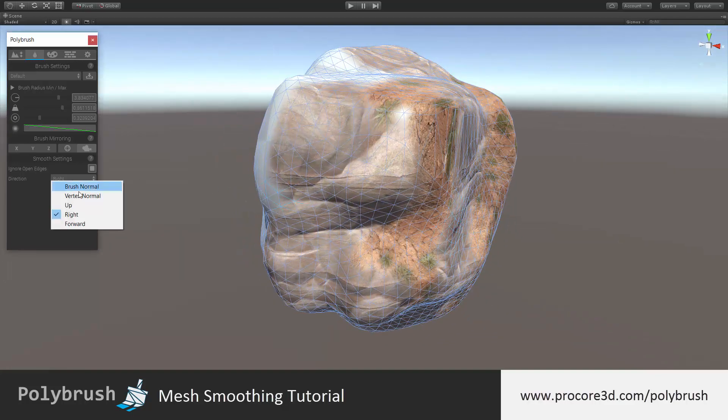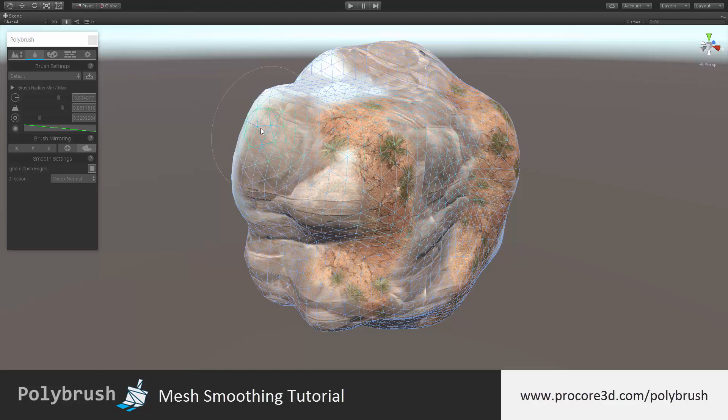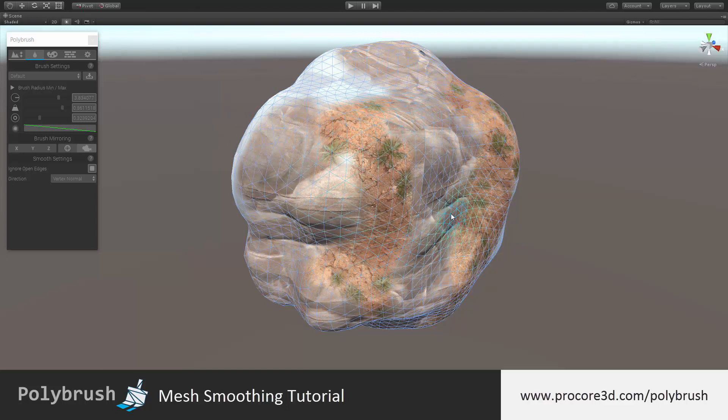Moving back to the vertex normal option — generally the standard method — it's just going to smooth everything out very nicely and remove any harsh edges.